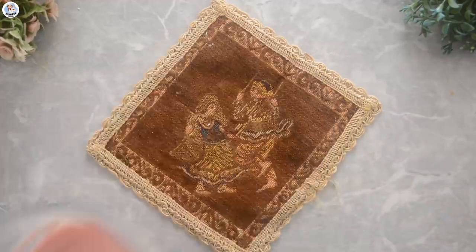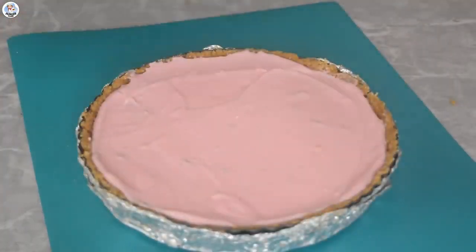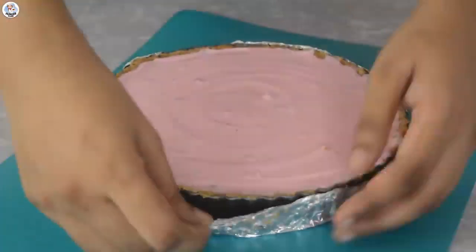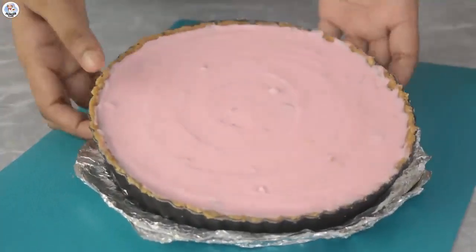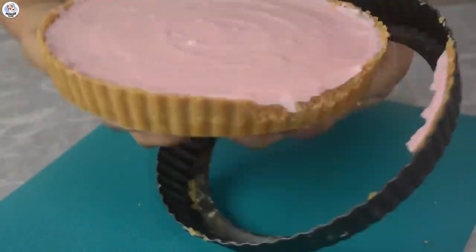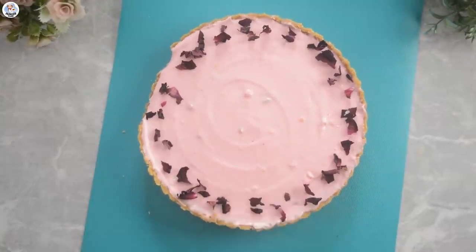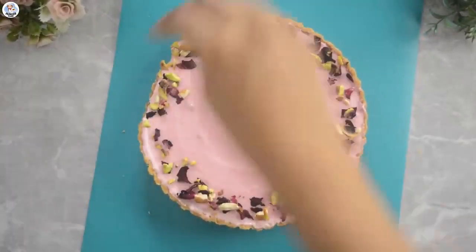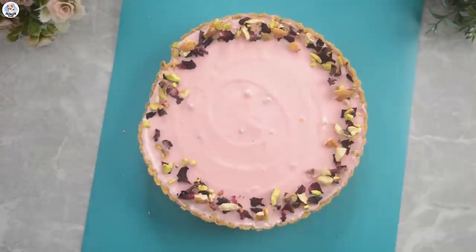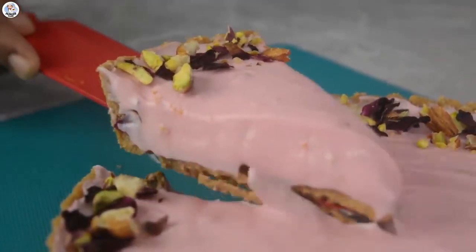Add the mixture on the set tart base. Now I'm going to set it in the refrigerator for at least 2 hours. Let's demould it. The tart shell didn't come out as a whole, but it's fine. It's very beautiful. I'm going to garnish it with dried rose petals and chopped nuts. That is looking so pretty — it's definitely one of the prettiest desserts I've ever seen.